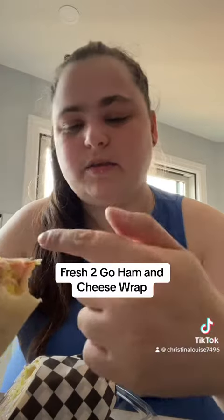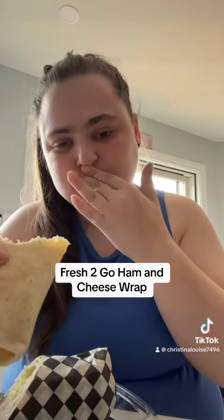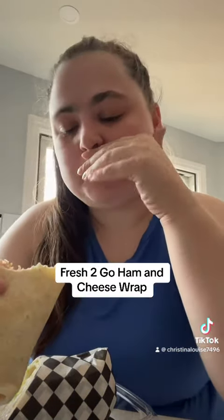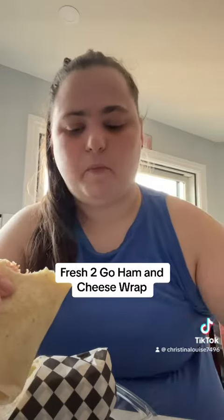First bite — not bad. Lots of lettuce though. I kind of wish they had more of the ham towards the top. But it's pretty good. It was $6.50.